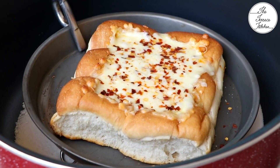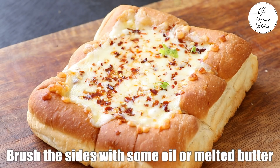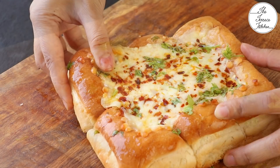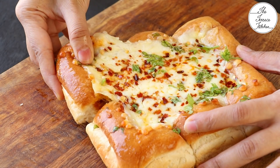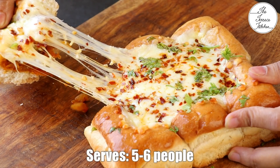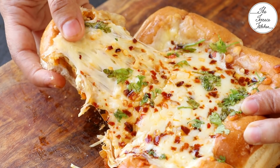Look at the beautiful melted cheese! The pav is also slightly toasted at the base. Add some chopped fresh coriander and brush the sides of the pav with some oil or melted butter. Look at the delicious cheese pull! You can have this dish just like that or with a cup of tea.